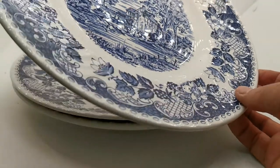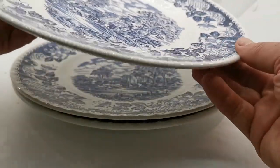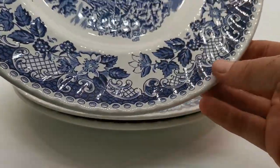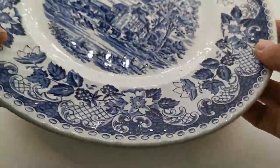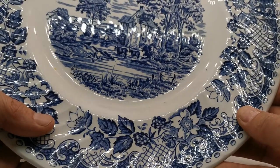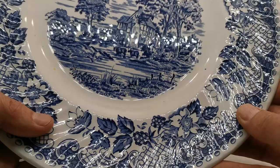They're 11.25 inch dinner plates, so a good size, with rotated ribbed mouldings on the rims. There's a beautiful floral rotating design with infill, and the main pattern is a pastoral English water scene with a cottage, trees, and cattle meandering through a stream.